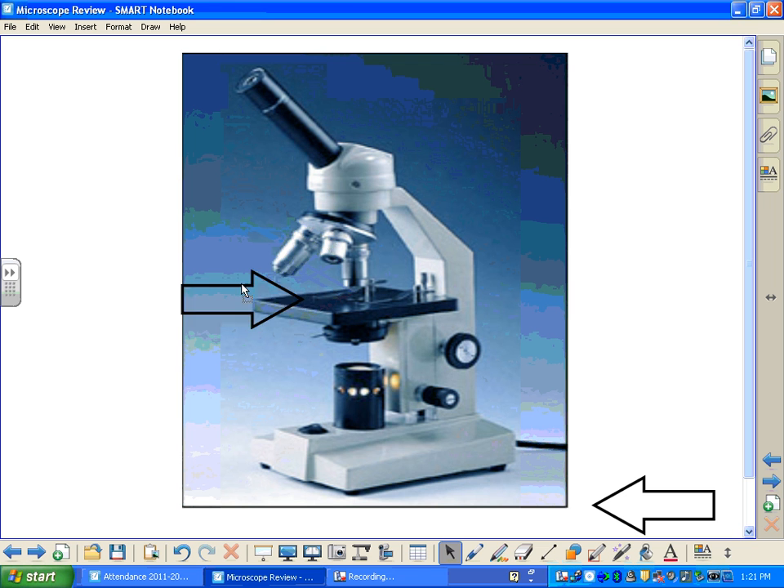Below your lens is the stage, where you'll clamp down your slide and your specimen using the stage clips. Below the stage is your light source, which is controlled by an on and off button.